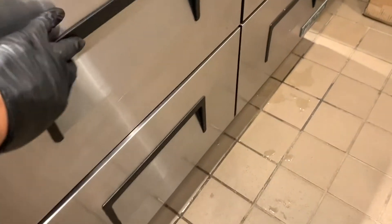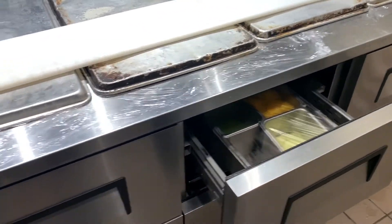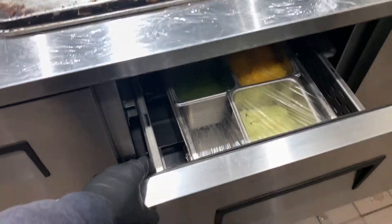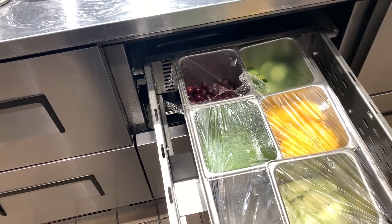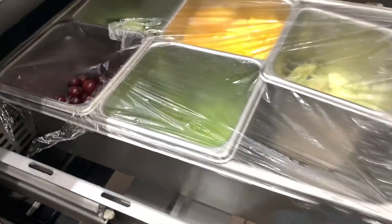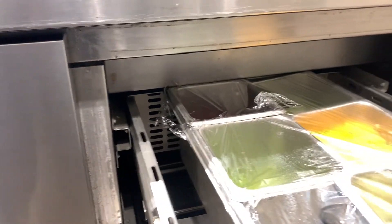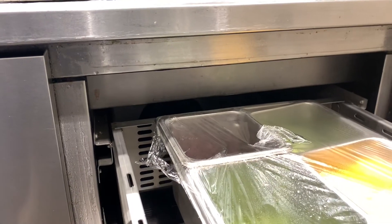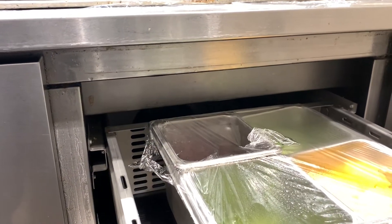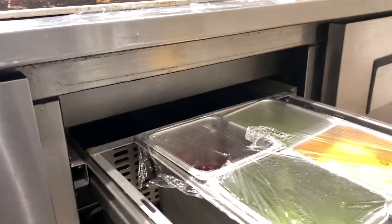Hey, what's up team, just on site right now. I wanted to show you guys a common issue with these True units. This is a six-drawer unit right here. What happens is that sometimes customers double-pan these — we have two pans here, with one pan sitting within the other, and you have that issue where it starts hitting this... honestly I don't even know what it's called, possibly an air deflector.